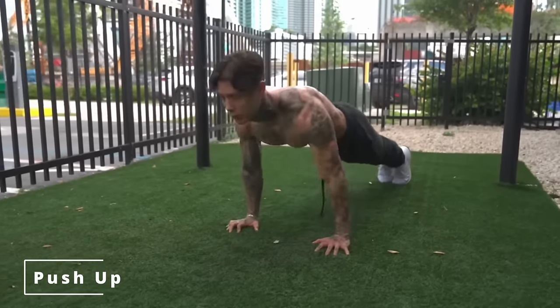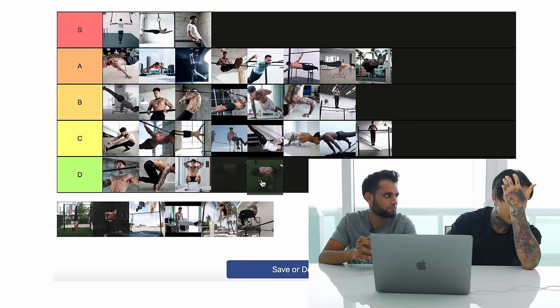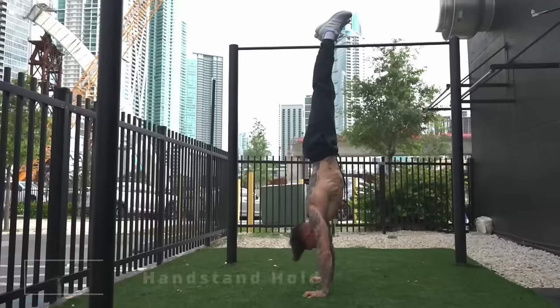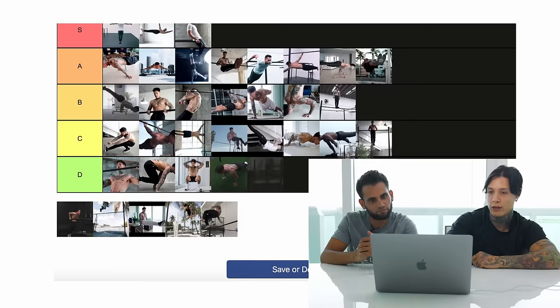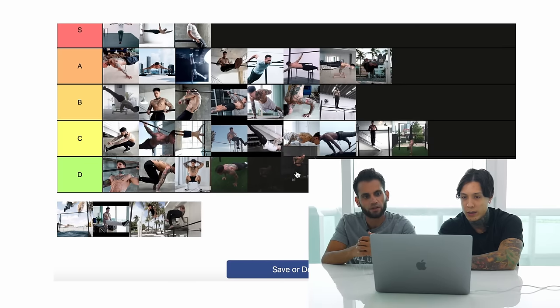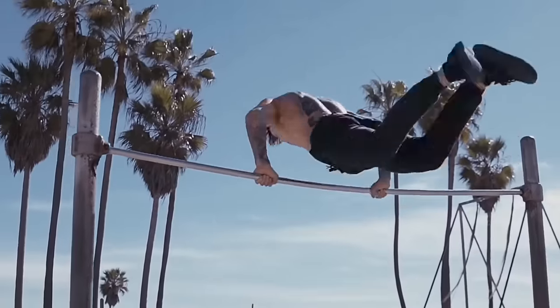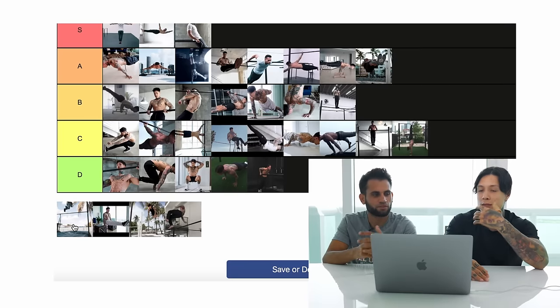Push-ups — I feel like it's safe to put that as a beginner move. You can pretty much start doing push-ups on the first day. Handstand hold — I would say definitely intermediate; the first time I unlocked my handstand I held it for at least five seconds within the first six months. Dips — bring that down to beginners. Muscle-up back clap — we'll put it intermediate.